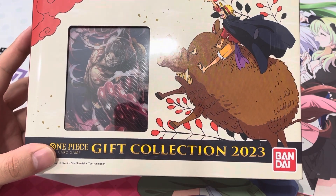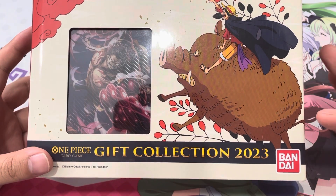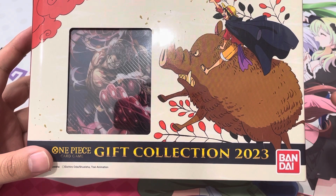Welcome back everyone. Today we're opening the very first One Piece gift collection. Inside you will get one deck box, five packs of set four, and then one pack of promos with three alt arts.